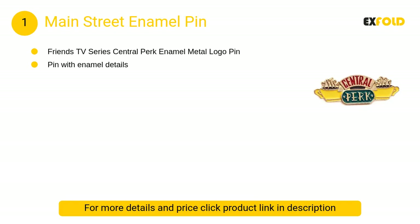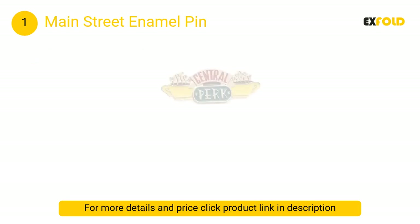At number 1, Main Street enamel pin: made of high quality material with fine workmanship. Perfect brooch pin as decoration for lapel, scarf, sweater, head scarf, dress, suit, bag, backpack, hat, and more.